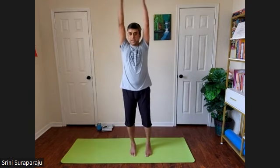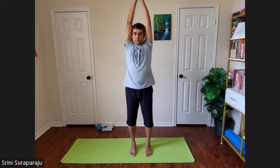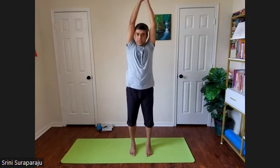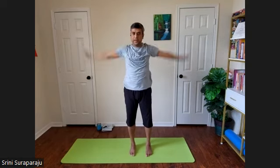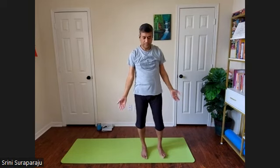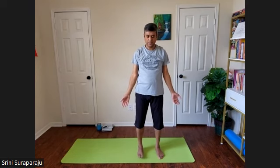Feet together. Hands up towards the sky. Take a nice inhalation. Exhale, bend to the left. Inhale up. Exhale to the right. Inhale up and release. Relax for a few moments in standing relaxation posture — hands away from the body, feet away from each other, head down.